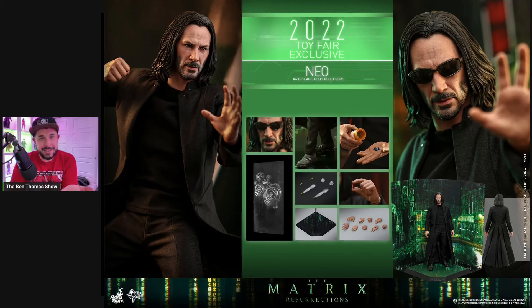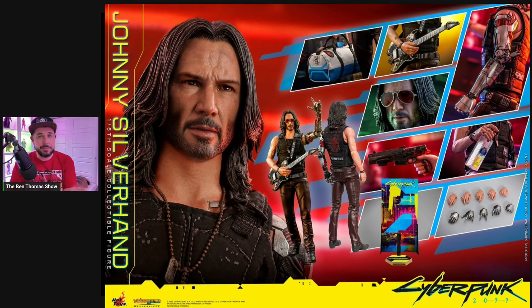I thought the likeness to Keanu looked pretty good, to be honest. He almost could have been made into a John Wick figure if he wanted to. They also had the Johnny figure from Cyberpunk, which I actually thought was one of the better sculpts that Hot Toys had ever given us, especially for Keanu Reeves. I feel like he's got one of those faces that's hard to capture in likeness for some reason.